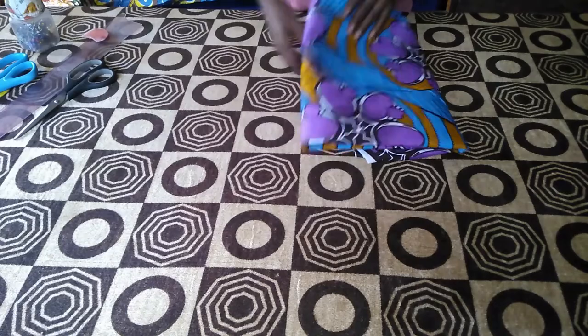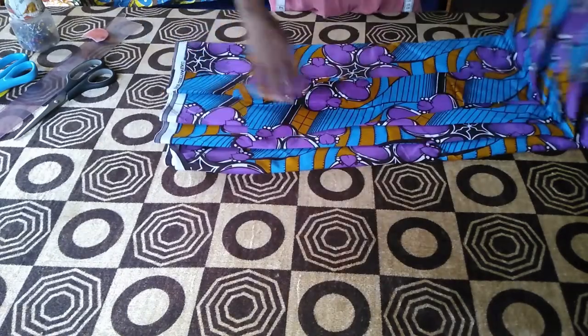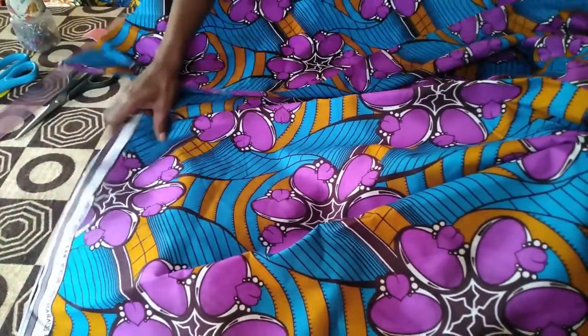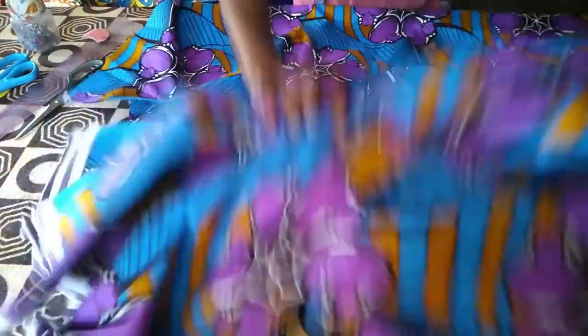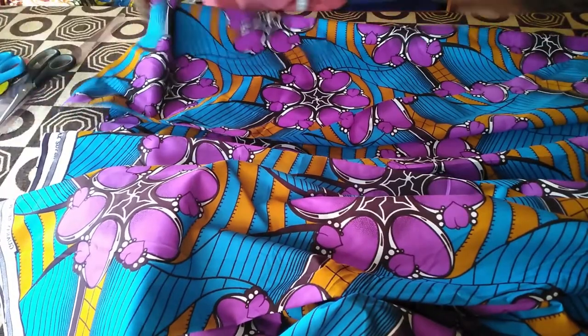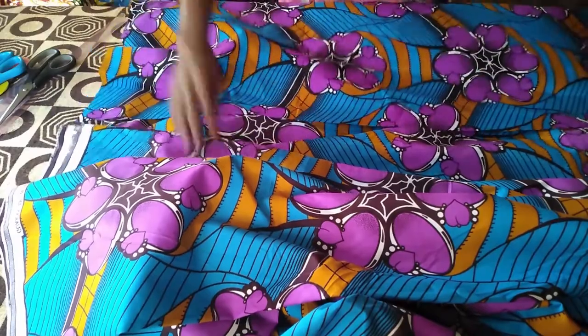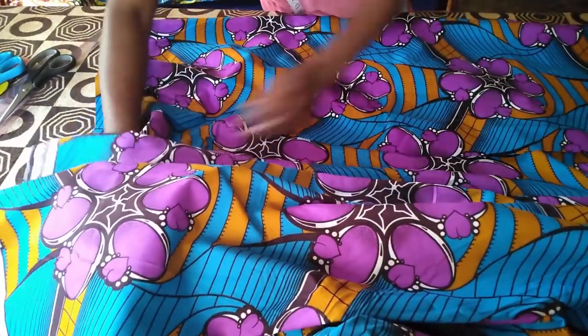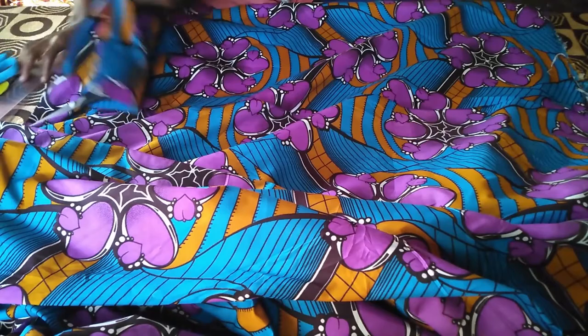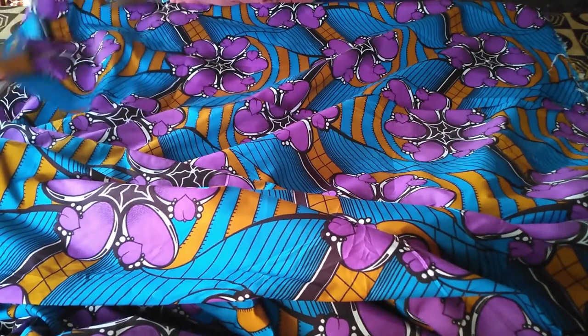This is the fabric we are going to use for today's tutorial. Now we are going to start with folding our fabric the way we are going to cut it. You fold it this way, fold it at the back. For a six-piece skirt, three meters of fabric will be enough. If you want to cut it together with the blouse, you have to get five meters — or five yards, as we call it in Nigeria.